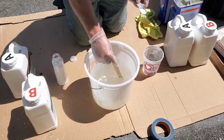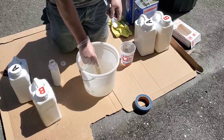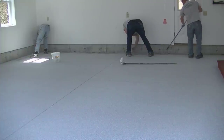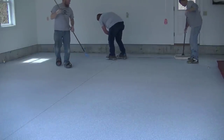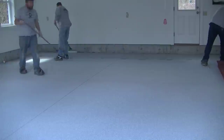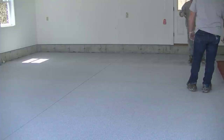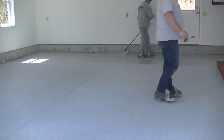We put the top coat down according to the manufacturer's coverage rates — I cover all that in the course. We put down a ribbon around the edge, cut our edges in with a chip brush, then use a four-inch roller and an 18-inch roller for the main part of the floor. Typically we'll do about a gallon at a time — a gallon covers around 120 square feet for the top coat. We actually mark it off with a little piece of tape every 120 square feet so we know just where we need to be with that gallon.